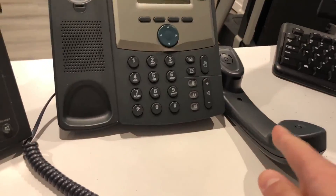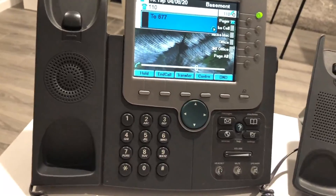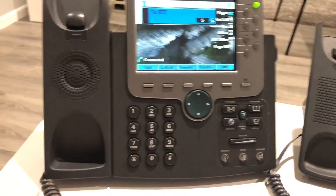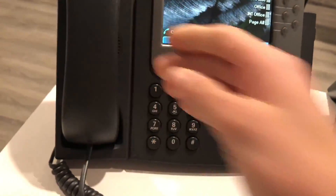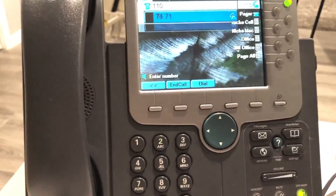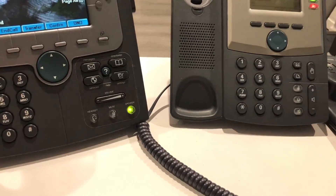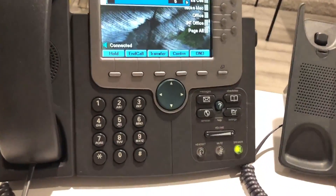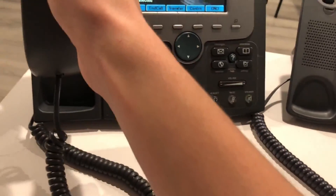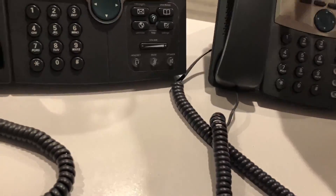I transfer to my parking extension, which is 71. It says '71,' I press Transfer, and now this person is on hold in the system. Now I can make a page: 'John, please dial 71 — John, 71, park call.' Now let's say I'm John — I go to any phone, dial 71, and now I'm connected to that call. That's basically how call parking works in my system.